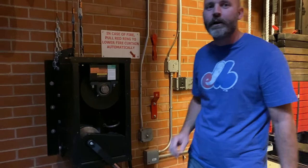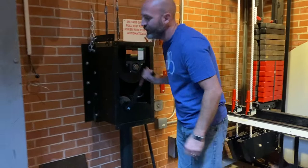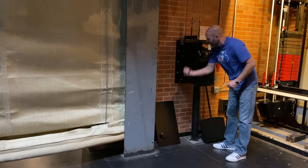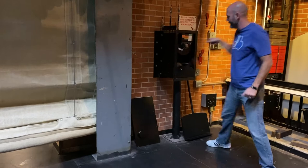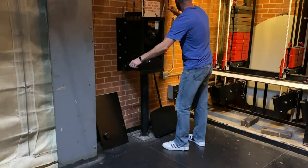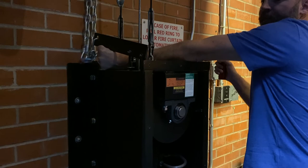Getting the fire curtain back up is a whole different story. We've got to remove the panel and attach the hand crank, then start cranking the fire curtain back up. You want to be really careful when doing this. It's nice to have a partner that holds this down and holds this lever up, because if you let go, it could be dangerous and the handle can come back and hit you. Also make sure people don't set objects on top of the mechanism, because if there's something underneath, it will prevent the fire curtain from coming down.